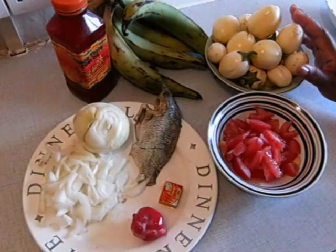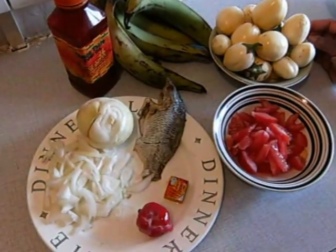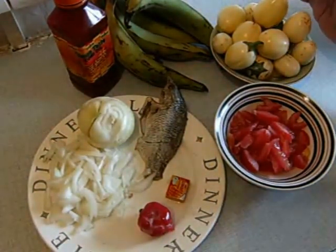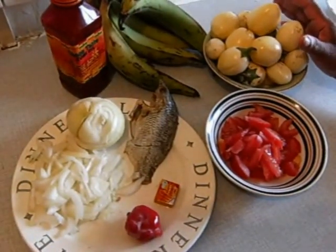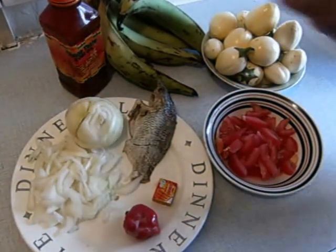What I'm going to do here is wash my garden egg, boil it in water, and then peel the Apim and boil it as well. You can boil the Apim and the garden egg together to save electricity. So I'm going to wash the garden egg and put it in my bowl of salt water to start cooking.